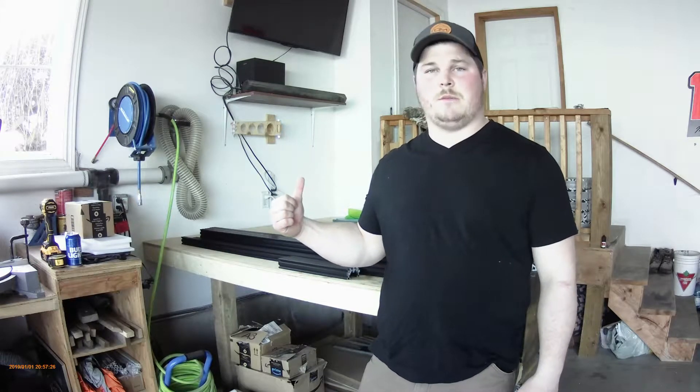Welcome back everyone to my YouTube channel. I'm Devin McDonald, this is DM Woodworks. Today we're going to be building the Queen Ant Pro CNC from YuYong Industries. So let's get to the build.